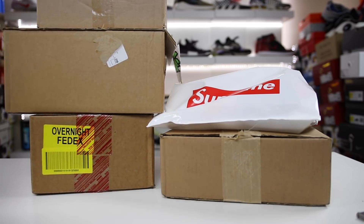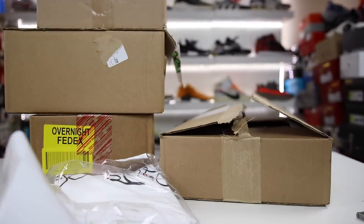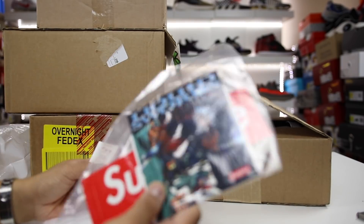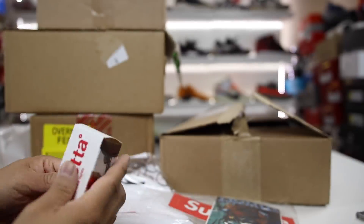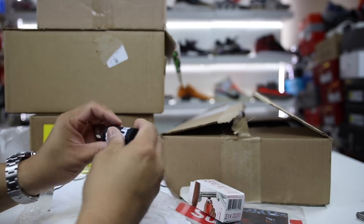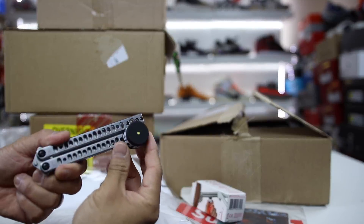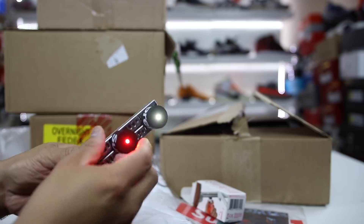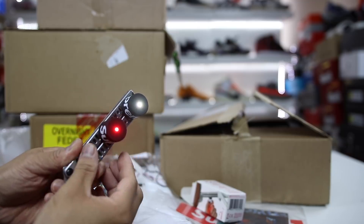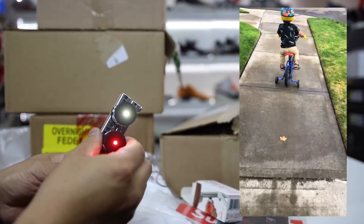Today I got a couple pickups from some random places. We'll start off with the Supreme bag. I ended up getting a shirt and stickers. This drop happened a long time ago — I honestly just forgot to show you guys. I ended up getting this bike light thing, which I didn't know what it was, but it's pretty dope. It's literally magnets that say Supreme, and when you slam it down on metal, it turns on and flashes different patterns.